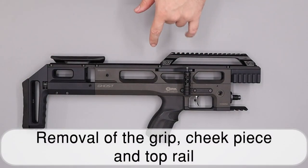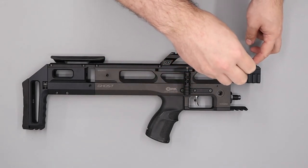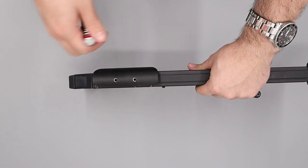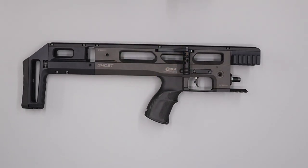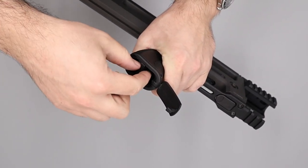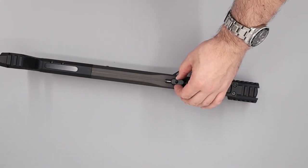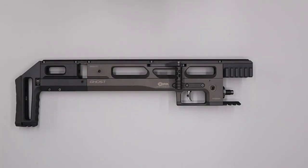To make the rifle easier to handle we'll remove the top rail, grip and cheek piece. To remove the top rail we use a 3mm allen key to loosen the four bolts and slide the top rail off. Next we remove the cheek piece by loosening the two grub screws using a 2.5mm allen key. To remove the grip we pop open the little window using an allen key, remove that section from the base of the grip, then use a 4mm allen key to remove the retention screw, and remove the spacer piece. Note it's an AK pattern grip, so any replacement should be an AK one.